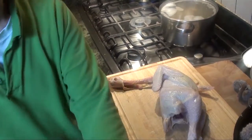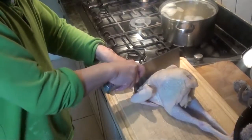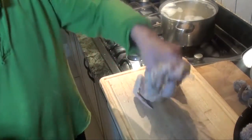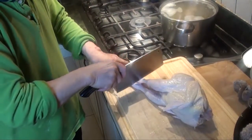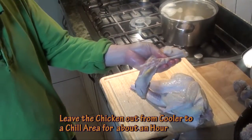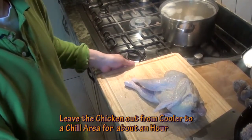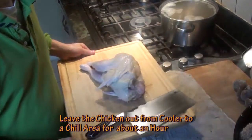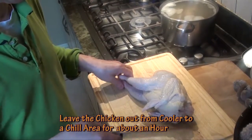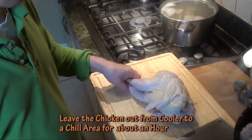The whole thing weighs about 1.36 kilograms, so it's around 2 and a half pounds. First, we chop off the head and leg out the feet, and then we can throw those into the sauce. When managing poultry, we have a separate chopping block — this is raw meat, so I always have different chopping blocks for raw meat and poultry.